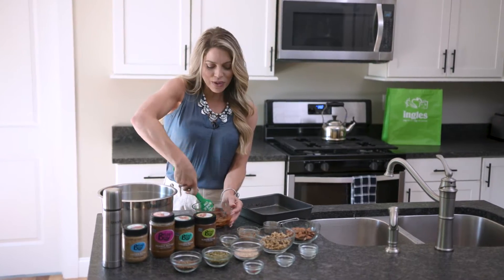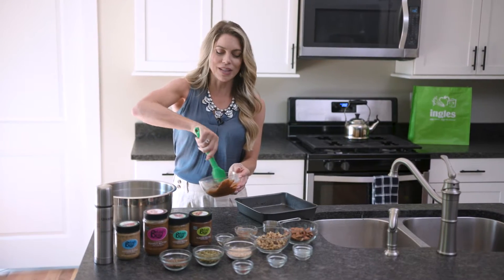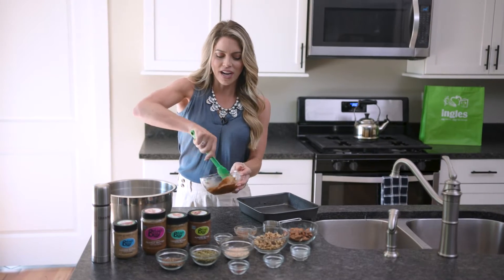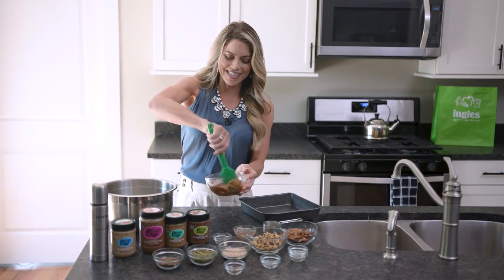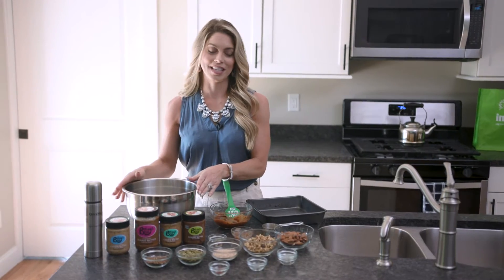Now if you don't like a smoky flavor, you can of course omit the liquid smoke. But this is really a nice blended sweet and savory bar, less on the sweet side obviously. You're going to set this aside and prep the rest of the ingredients.